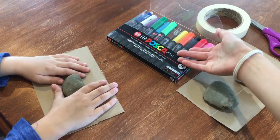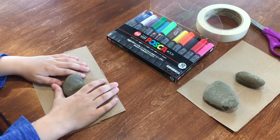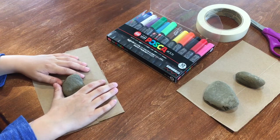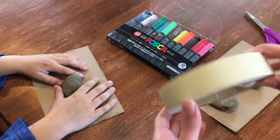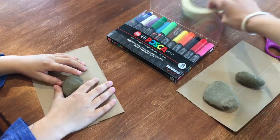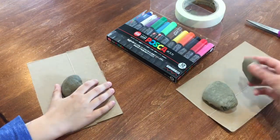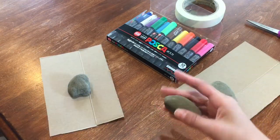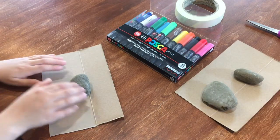All you're gonna need is Posca pens, or if you're going to use paint, paint is much better, but I don't want to wait for it to dry so I'm just going to be using Posca pens. If you want to tape your rock, you might want to use some masking tape or duct tape, and then scissors to cut the tape. You're also going to need some flat stones and a nice workspace.